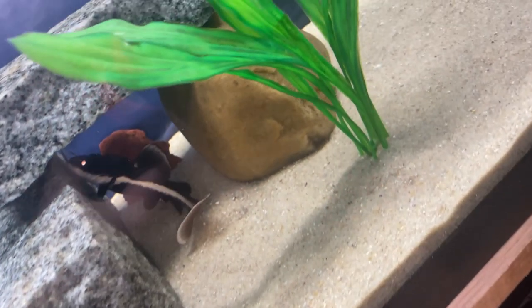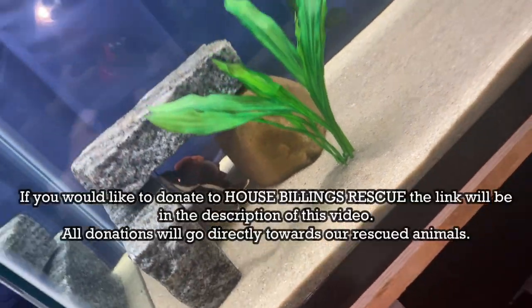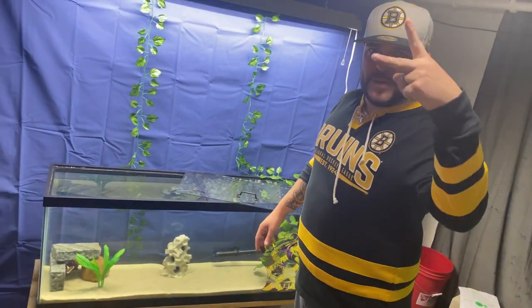There will be a couple more predators going in this tank. Make sure, as always, you stay tuned because in the next video we'll be putting the rest of them in there, and we might spice up the tank a little bit more. As always, peace!